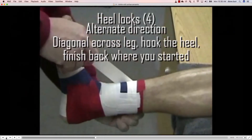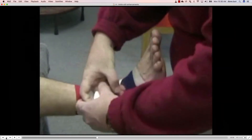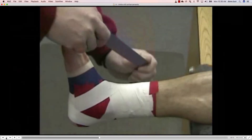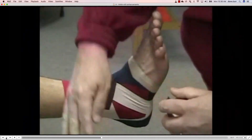Now we start with our heel locks. We're going to alternate directions — starting on the lateral side first. The next strip is going to be medial. Remember: it's across the leg, hook the heel, and back where you started. We're going to lay down four heel locks.